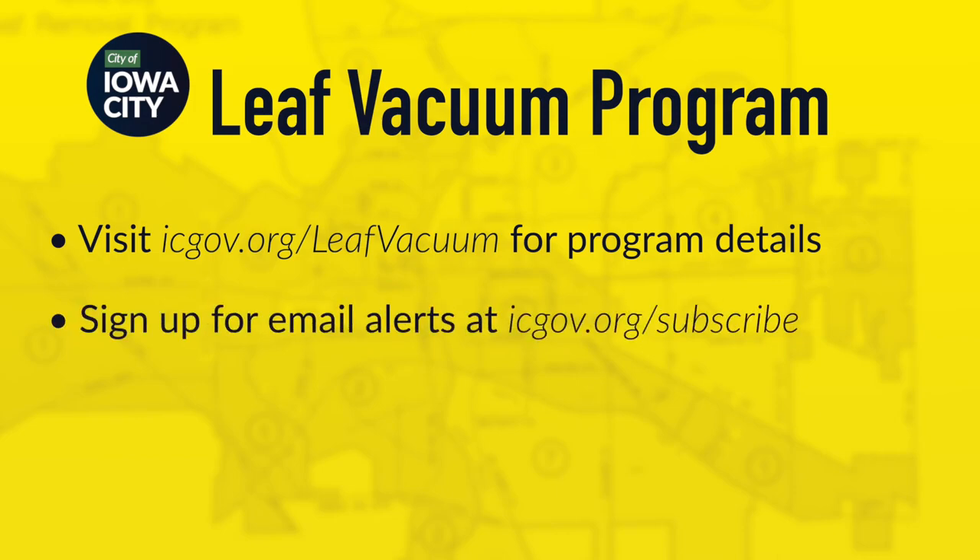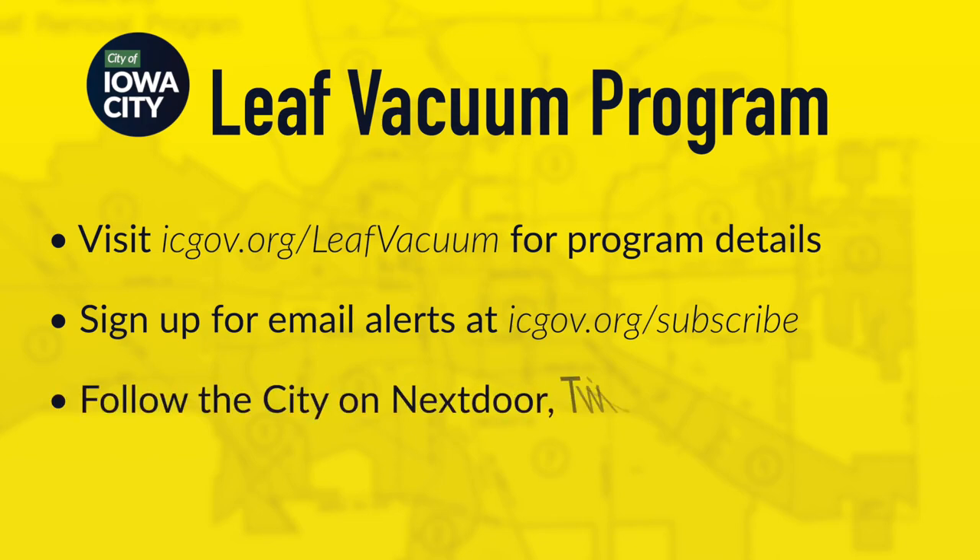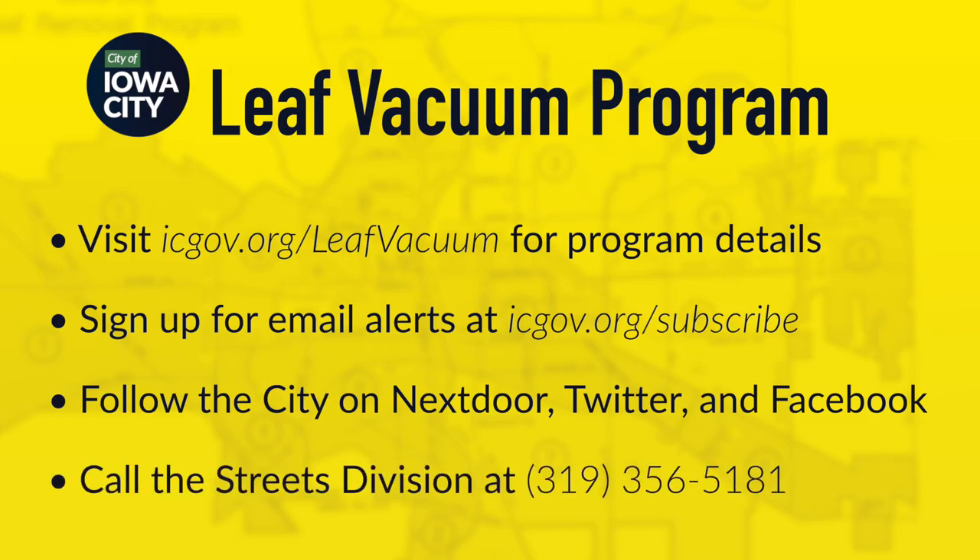You can also sign up for email updates at icgov.org/subscribe, or follow the City of Iowa City on Nextdoor for daily updates, and get weekly schedule updates on Facebook and Twitter. If you don't have internet access, you may call the Streets Division for schedule updates.